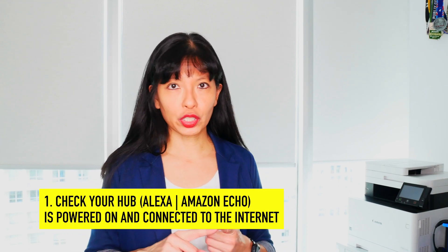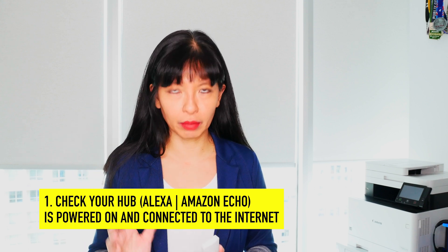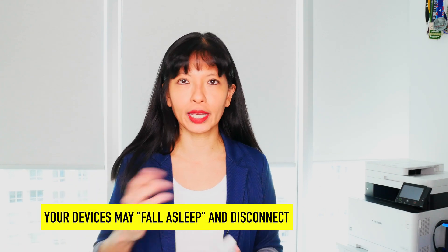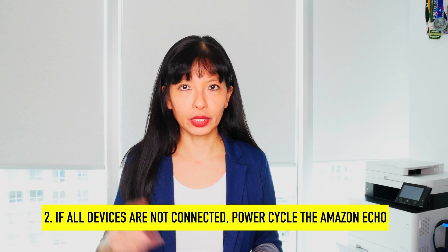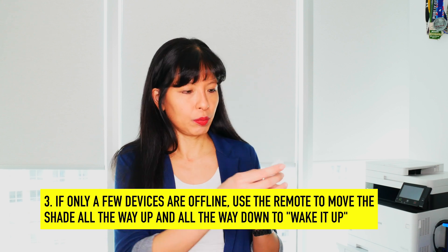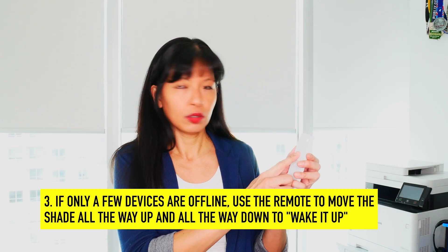I also want to go over a couple of troubleshooting tips if your smart shades stop responding to your smart home apps. Number one: check that your smart home hub is plugged in and connected to the internet — make sure your internet and power are up. Devices do tend to fall asleep or disconnect after a while if not used. If all my shades are not working, the first thing I do is power cycle my hub, my Amazon Echo. If it's just one or two shades that are down, I use my remote control, put it on whichever shade is not working, and have it go all the way up and then all the way down to wake it up.